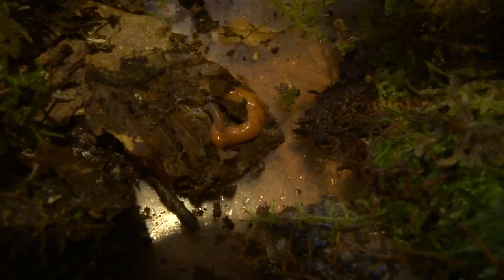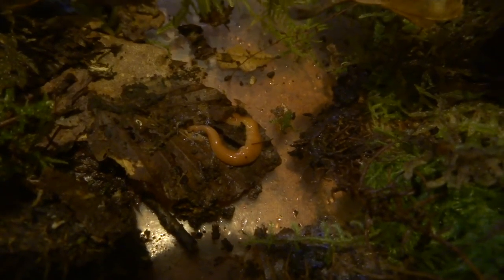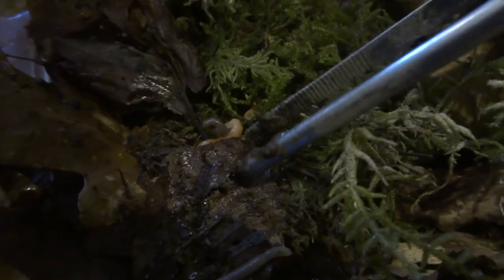These flatworms have been recorded for a very long time — since the 80s I think — in the UK. They came in originally from Australia in plants and have now established themselves in many different locations around the UK. I decided to keep these few for a while to watch their behaviours, but if you find any in the wild they should really be disposed of so they're not a threat to our native earthworms.